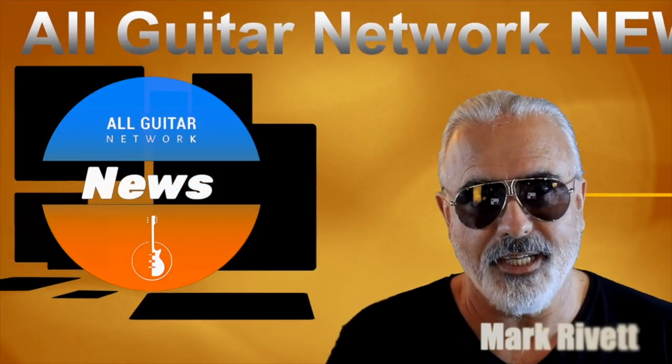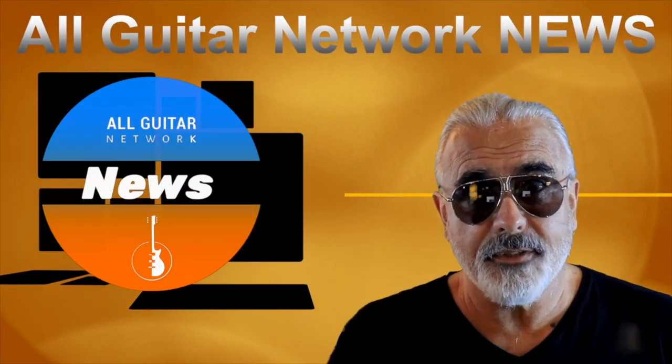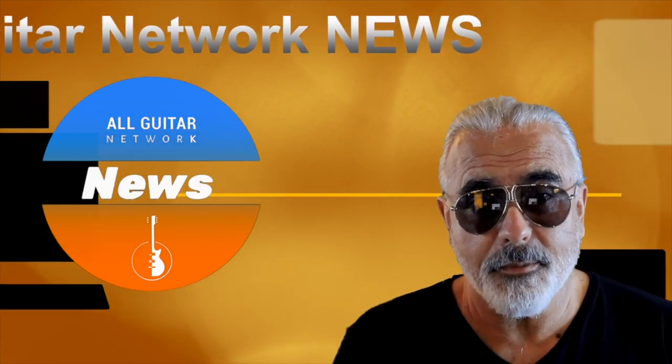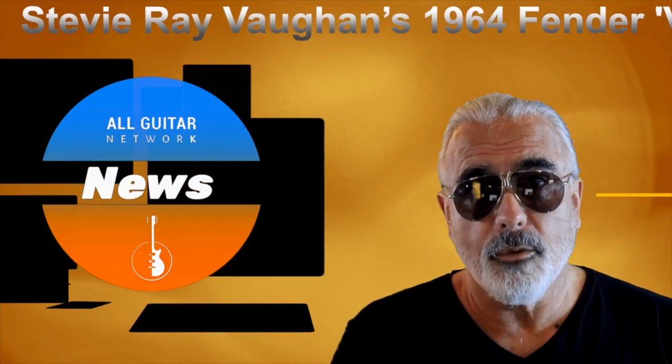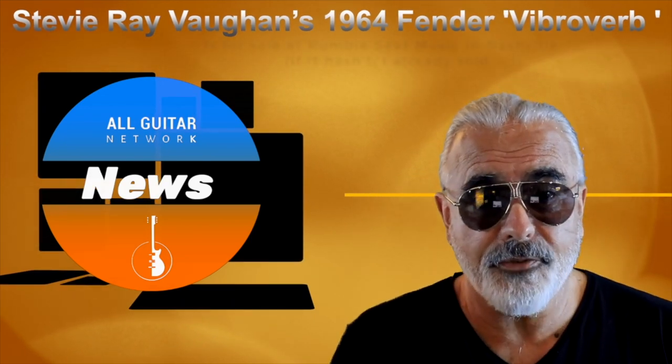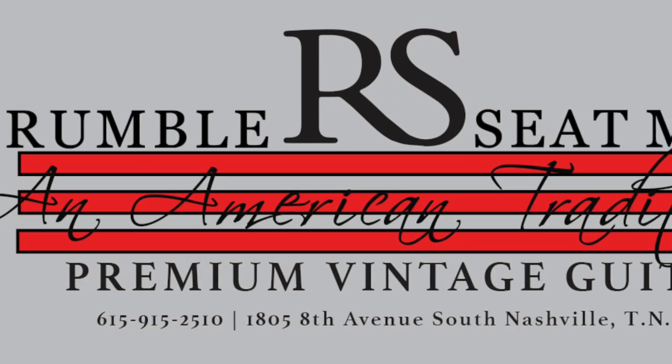Hi, Mark Rivett here with All Guitar Network News. If you've been after the classic Stevie Ray Vaughan tone, your search may be one step closer with the news that Stevie Ray Vaughan's 1964 Fender Vibraverb — the one he used on David Bowie's Let's Dance — is up for sale at Nashville vintage guitar outlet Rumble Seat Music.